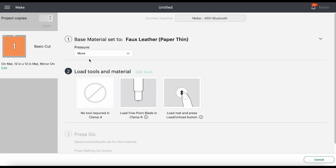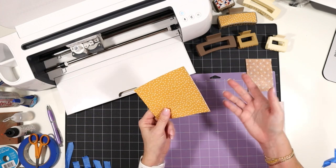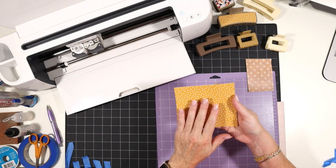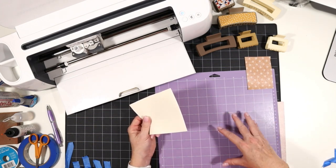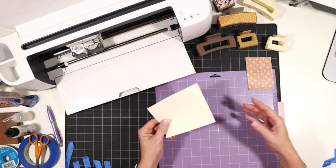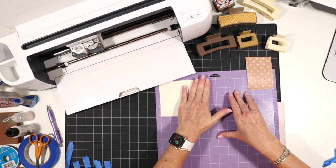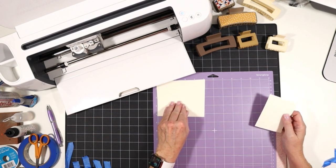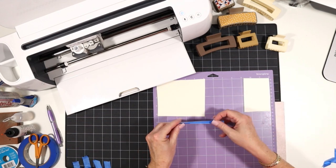I've gone ahead and cut my faux leather down to size to those larger areas I saw in the mat preview screen. The reason we cut it down is that when we make it smaller and tape all around the edges, there's less chance the faux leather is going to shift and move. With a large piece, even on a sticky mat, there's a greater tendency for part of the faux leather to release and shift during the cut. I'm going to place my trimmed piece of faux leather pretty side down on the mat, press it really well, and then put blue painter's tape on all sides.